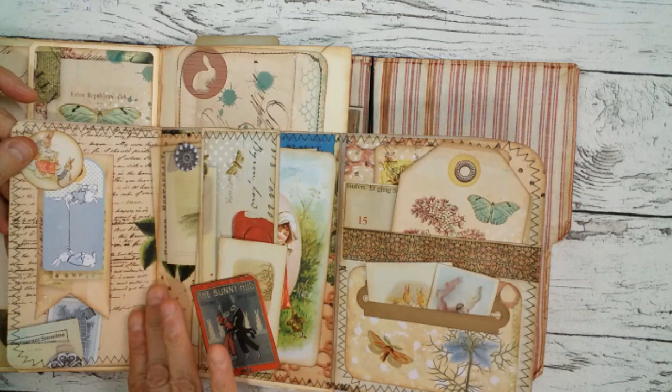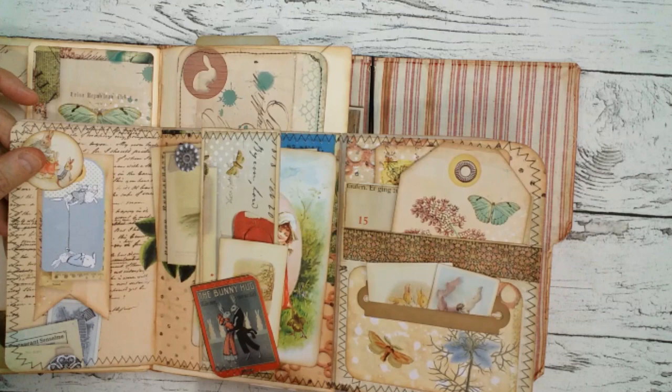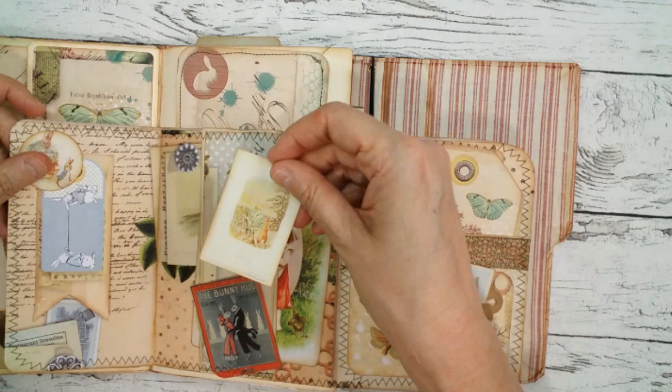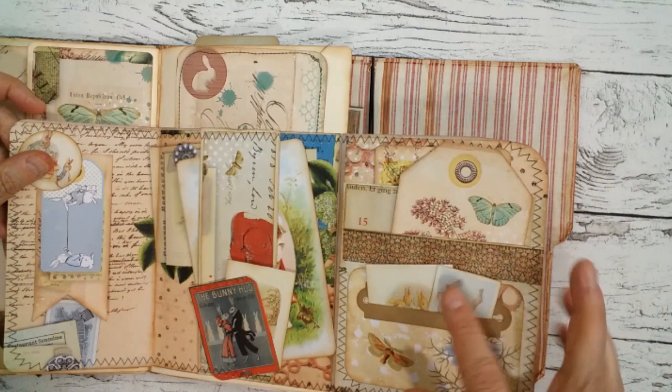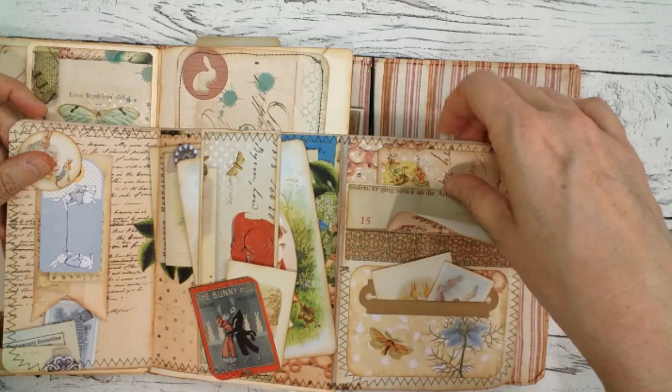In the middle there is a belly band, all matted with papers from the kit, and it's also a little tag from the kit. Here you see 'Bunny Hug' — so I used that as the title of this digi kit. There are several little tags from Peter Rabbit. Behind there is another vintage postcard, and here there's a little slot with some more little tags — very cute — and this is one of the bigger tags.